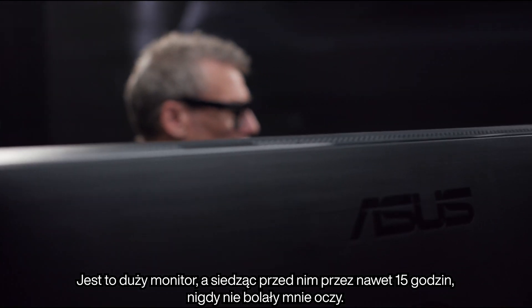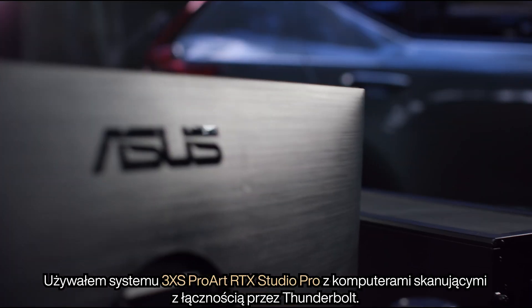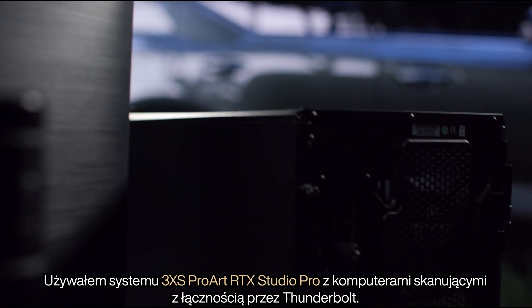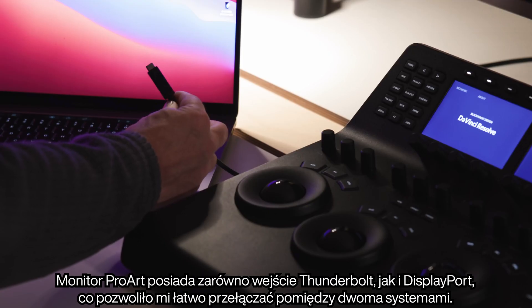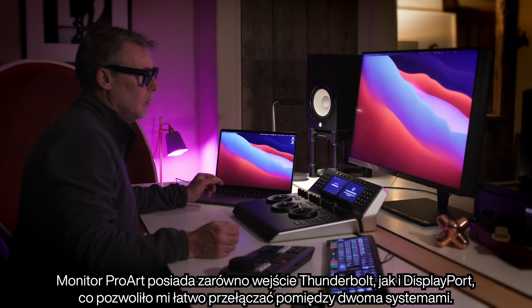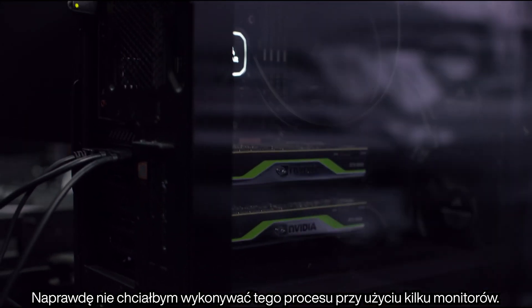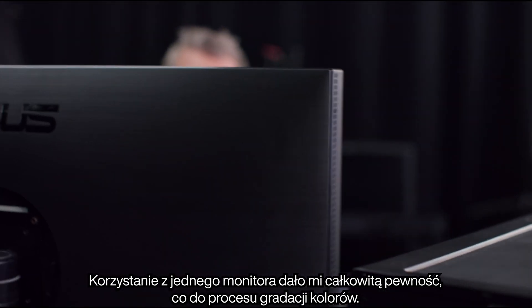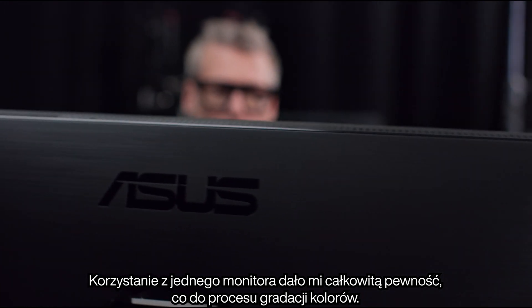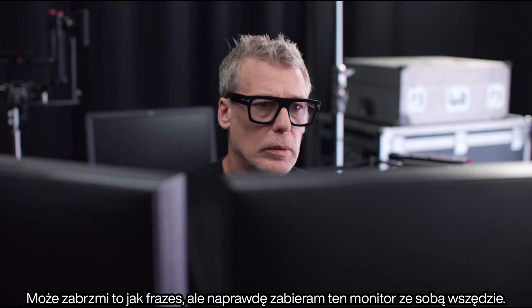Also, being such a large monitor, and sometimes sitting in front of it for 15 hours, I didn't get any eye strain. I used a 3XS ProArt RTX Studio Pro system from Scan Computers with Thunderbolt connectivity. The ProArt monitor has both Thunderbolt and DisplayPort input, so I could easily switch between my two systems. I really would not want to try this process across multiple monitors — having the one monitor gave me complete confidence in my colour process. I know it sounds like a cliché, but I really am taking this monitor everywhere I go.